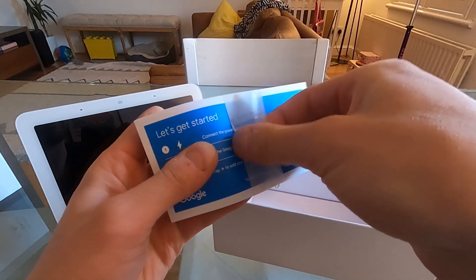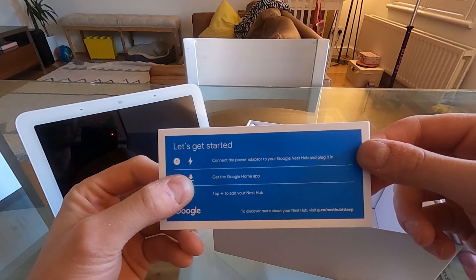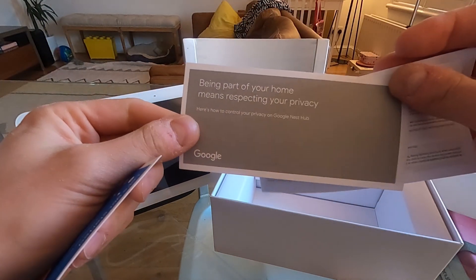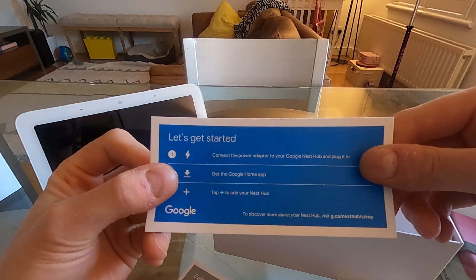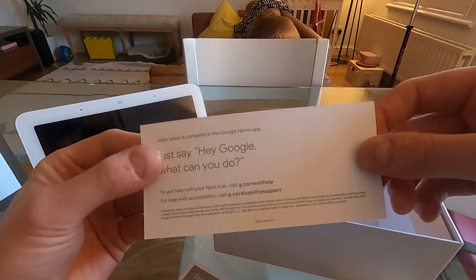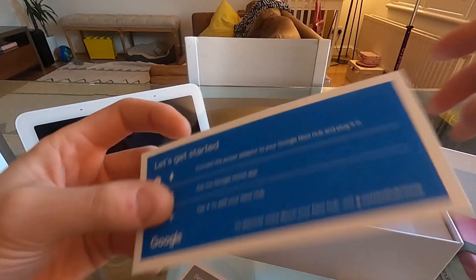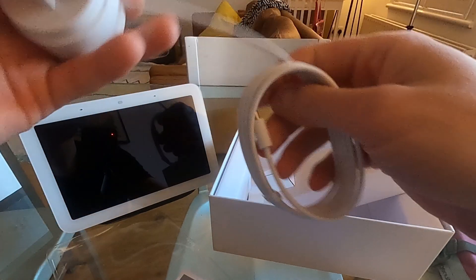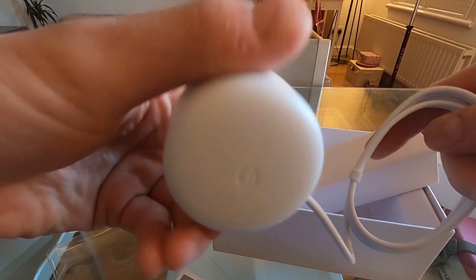The quick start guide says: connect the power adapter, plug it in, get the Google Home app, and tap plus to add your Nest Hub. There's a note about privacy, turning off the microphone, and warranty. You need the Google Home app to add it — though it's a bit confusing because I just installed a Nest Thermostat E and couldn't add that via Google Home; I needed the Nest app instead. They really need to sort that out.